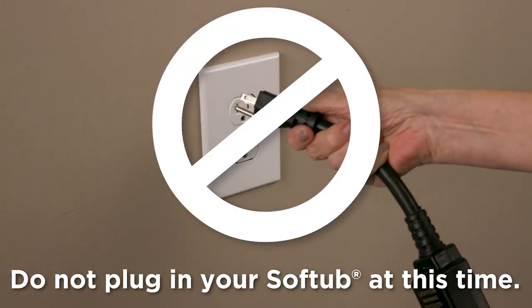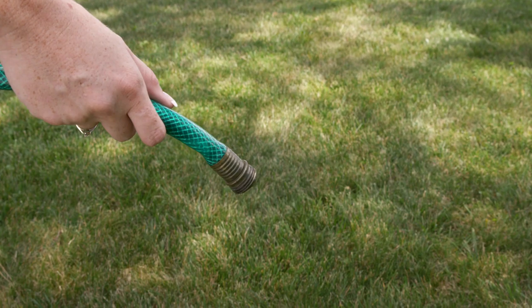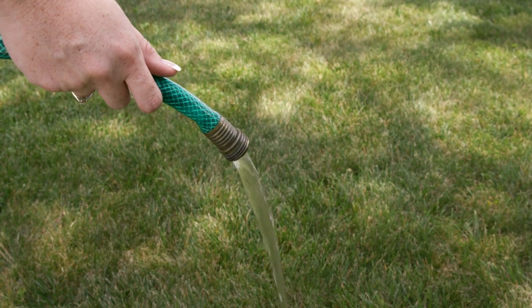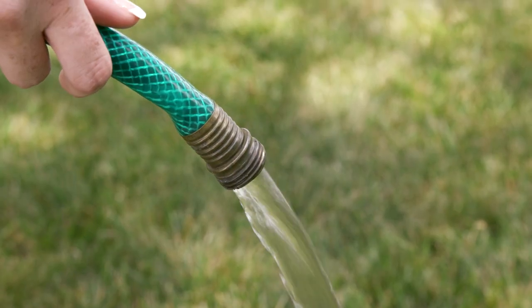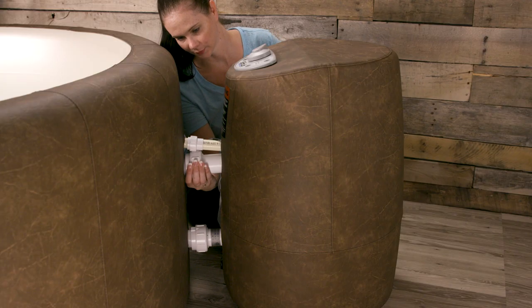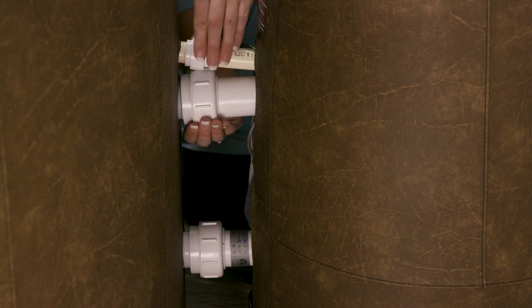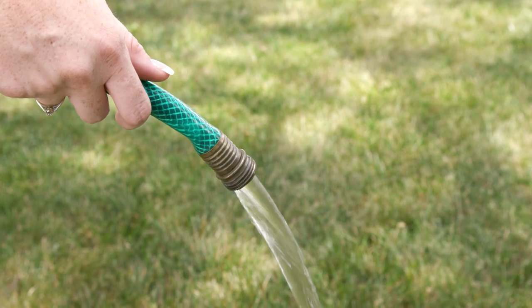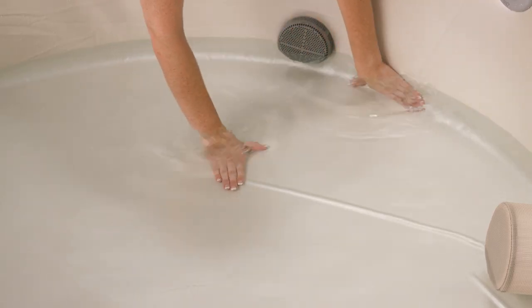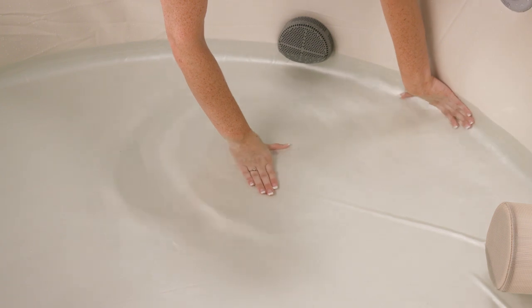Do not plug in the soft tub at this time. Remove the instruction label on your filter. Turn the hose on, allowing the water to run for several minutes to clear the inside of the hose, which helps clean out any bacteria or algae. This is a very important first step in making sure the water is clean. While filling your soft tub, check the connections for leaks. If you see a leak, don't panic — simply turn the water off and re-tighten the connectors. Do not use soft water or salt water in your soft tub. Once you fill two inches of water, stop filling and begin smoothing any wrinkles that still exist. The weight of two inches of water greatly assists in the smoothing process.